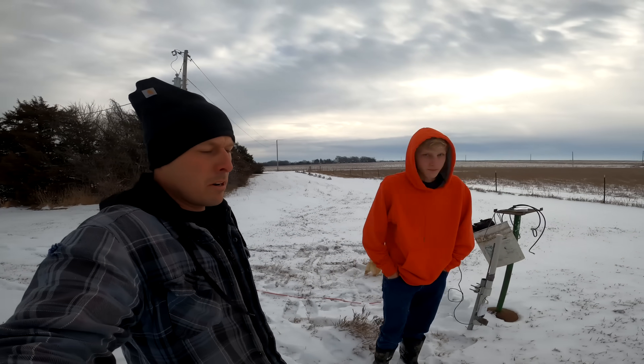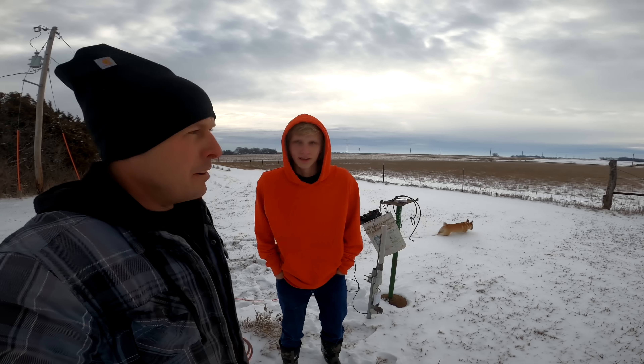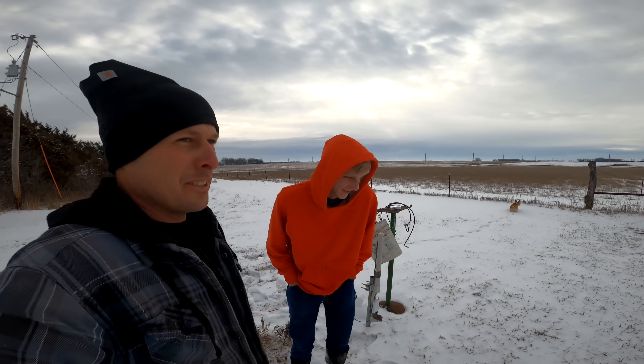Peter showed up. "Hello, you ready to get to work?" "As ever." "I need help as ever. First, Peter, we're going to blow up the ball." "Well, I feel like we always do videos together that involve balls."